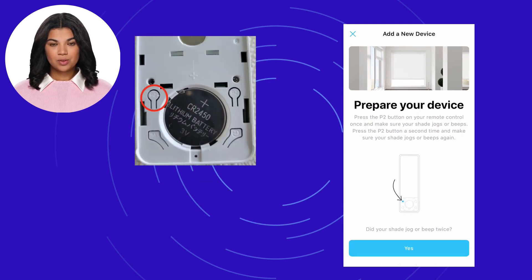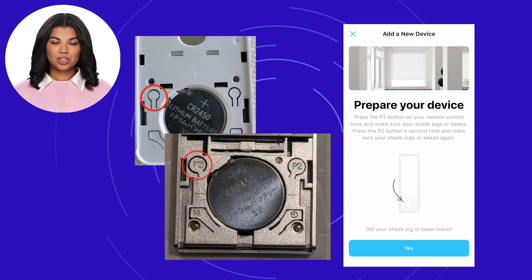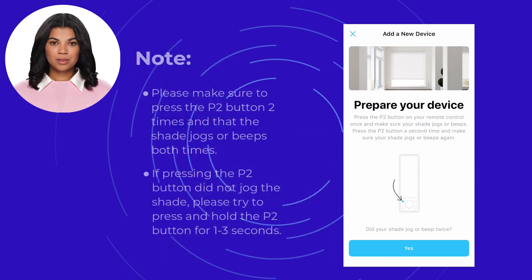Press the P2 button located in the battery compartment and ensure your shade jogs, which is a brief up and down movement, or beeps. Press the P2 button again, confirming that the shade jogs or beeps once more.